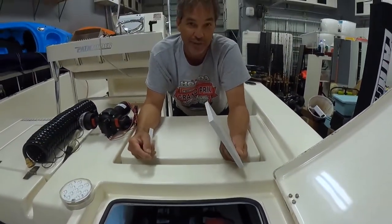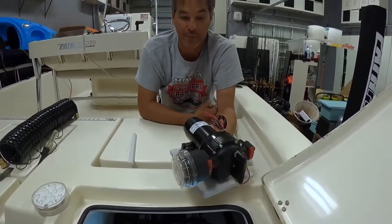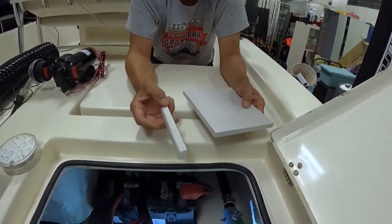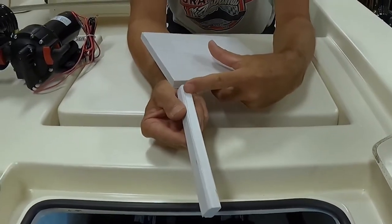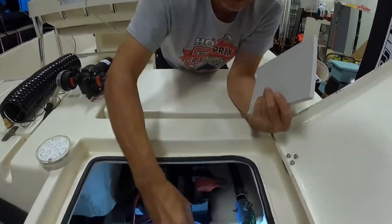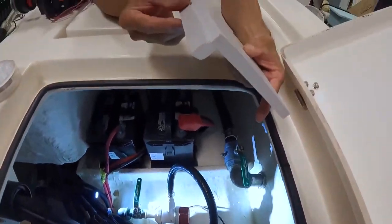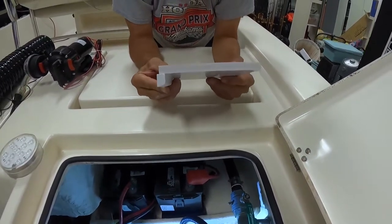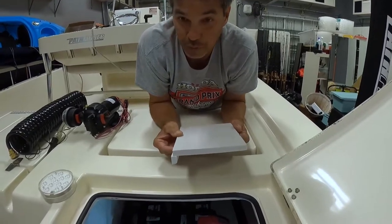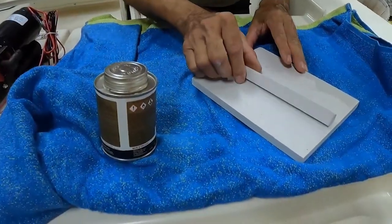I cut a piece of half-inch PVC board to fit under the pump. I also cut a little return piece for the PVC board and took a disc grinder to put a little angle on the return piece to match the angle of the hole, so that's going to sit on there like that. We're going to glue it together and drill the mounting holes for the saltwater washdown pump, then glue it with 5200 to the hull.